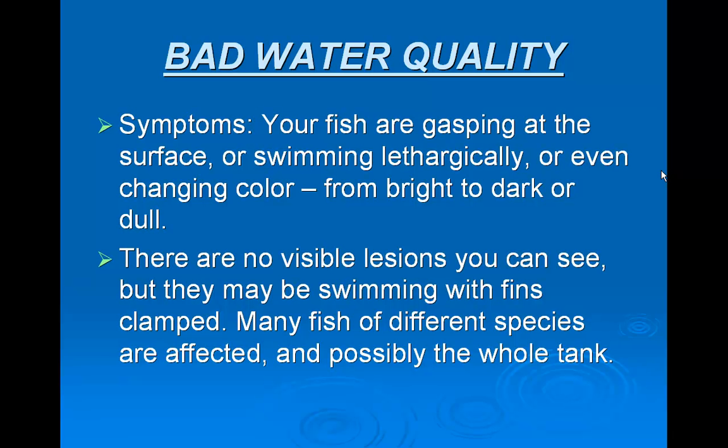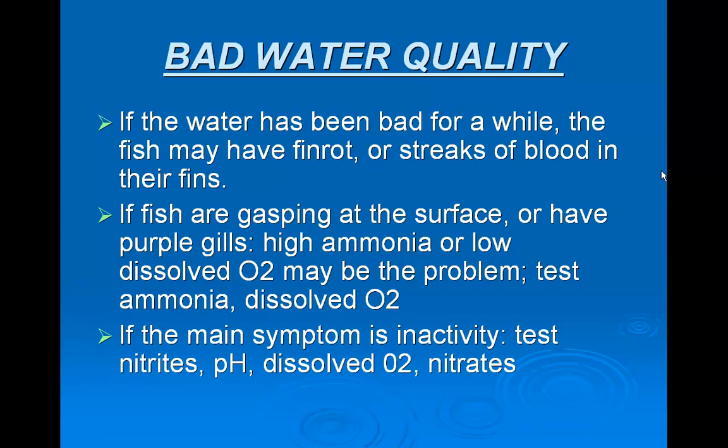Bad water quality symptoms could be that your fish are gasping at the surface or swimming lethargically, or even changing color from bright to dark or dull. There are no visible lesions you can see, but they may be swimming with fins clamped or kind of close to their side. Many fish of different species are affected and possibly the whole tank. If the water has been bad for a while, the fish may have fin rot or streaks of blood in their fins.